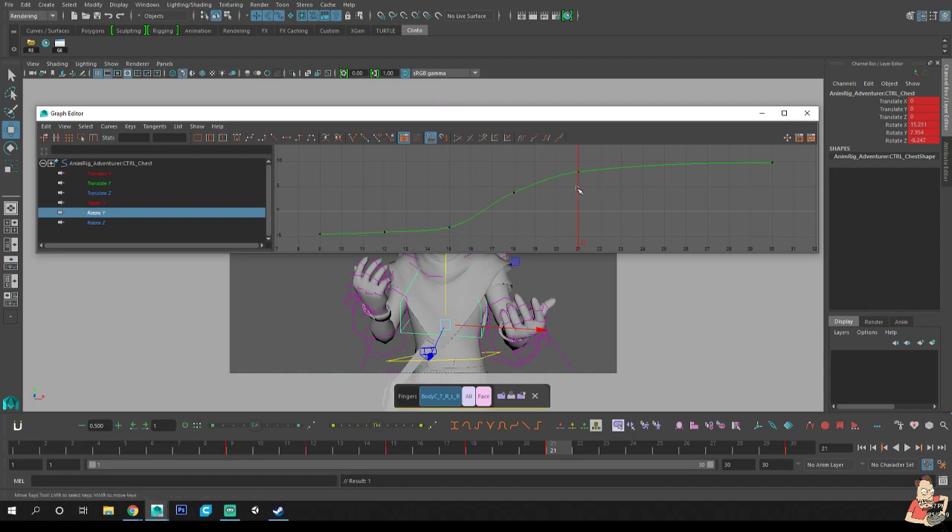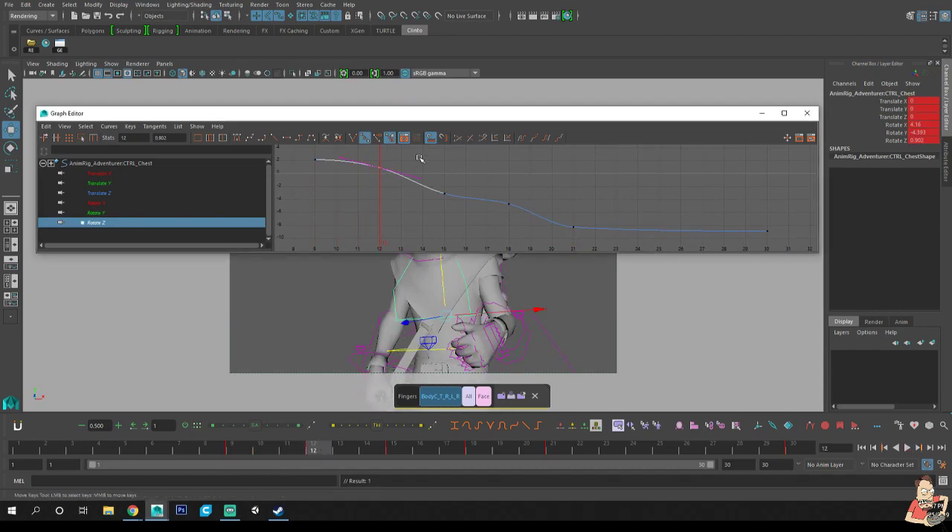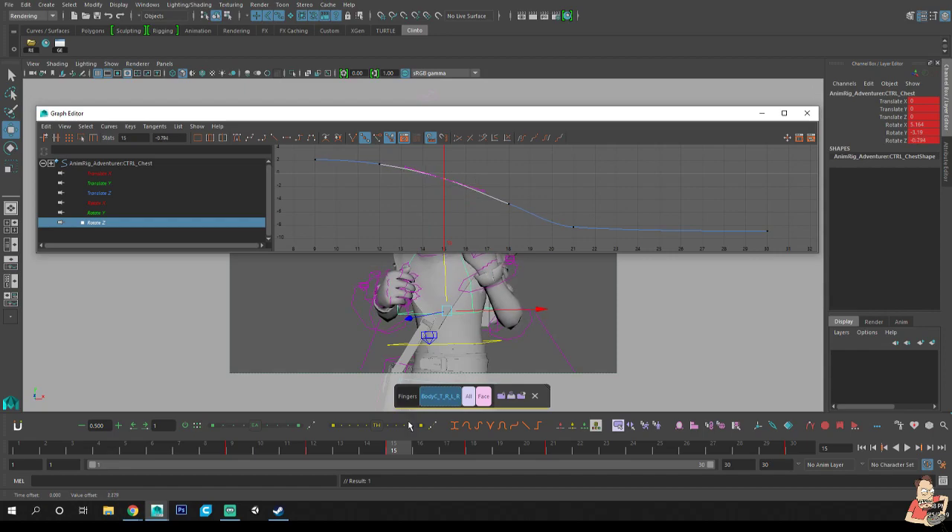Right now we just want to fix and clean up any mess before we add more keys — because if you add keys with mess in there you're just creating more mess to clean. This is what makes your animation good: going in and cleaning up all your keys so you don't have any stray curves. Clean that up.